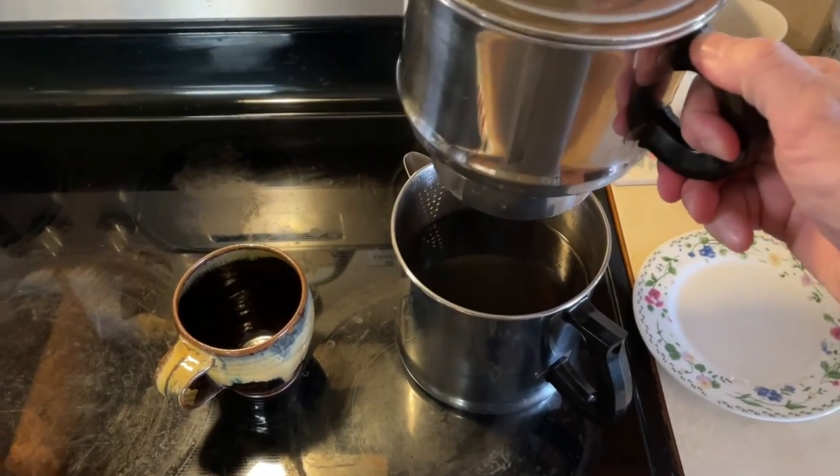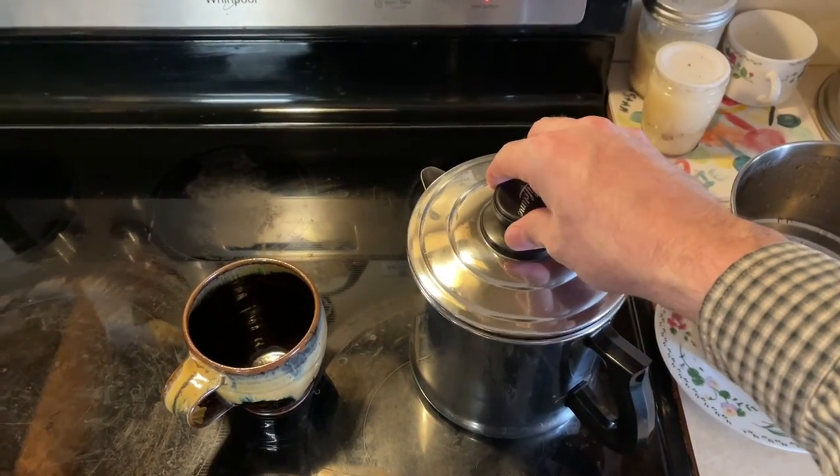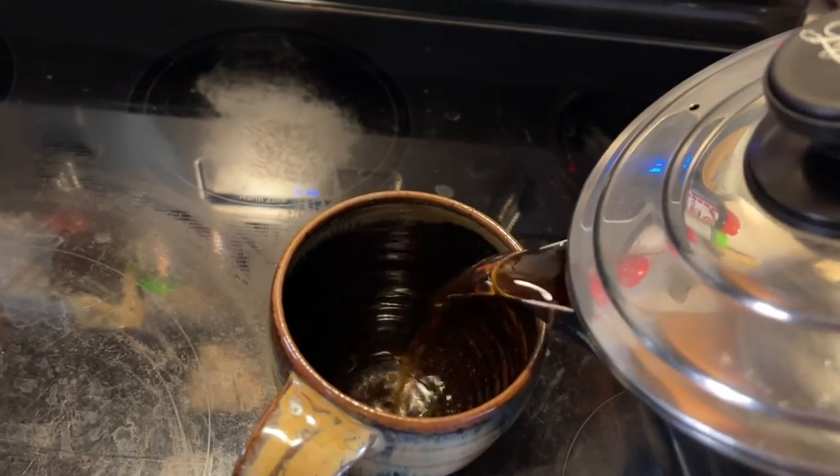After it's drained all the way, pick our top up, put the lid on, and pour the coffee.